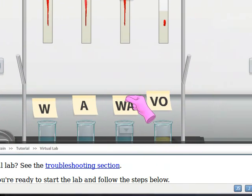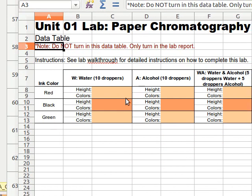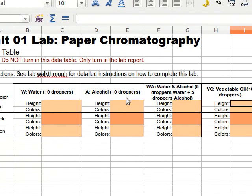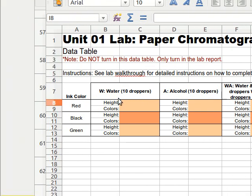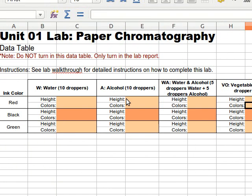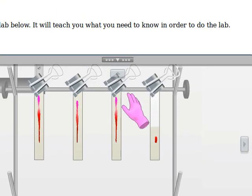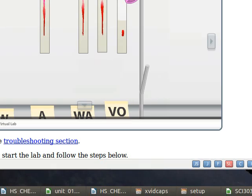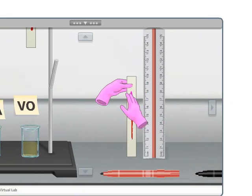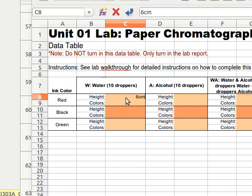We've got water, alcohol, water and alcohol, and vegetable oil, and we used the red ink. If I go back to my data table, I was using the red ink, so that's this row here. Normally in the data table if I have a place for you to put in data I put a red border around it, but instead I made a colored background here. In the red ink, let's start with water — the first thing we have to do is figure out the height. If we go back to our lab, this one was in water, so I'll take this paper, move it down to the ruler, and I can see it went up to about 8 cm. It started at 2, so that's about 6 cm. So for height I'm going to record 6 cm — that's how high it got.